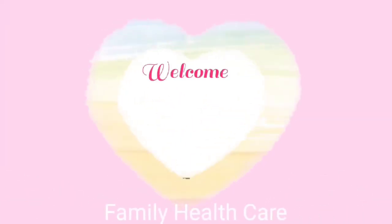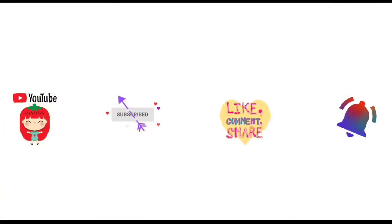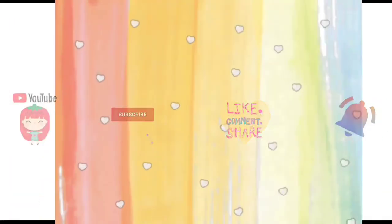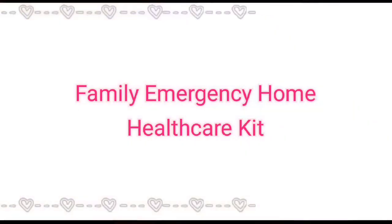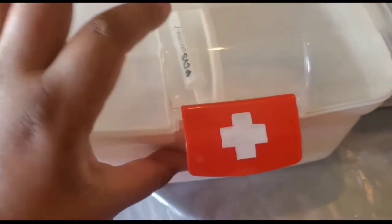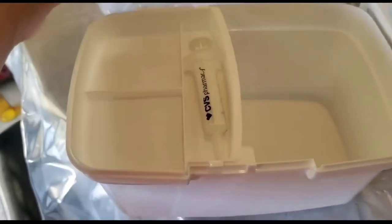Welcome to Mama My Strength's Family Health Care. If you like this video, please subscribe, like, share, comment, and hit the bell icon. Today we are covering a family emergency home health care kit.